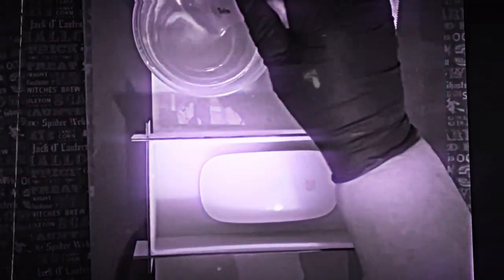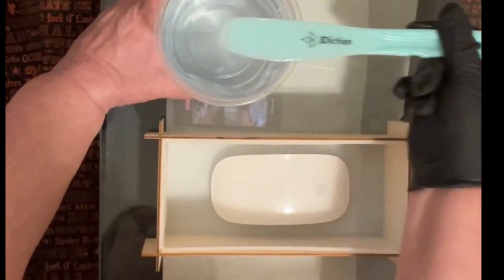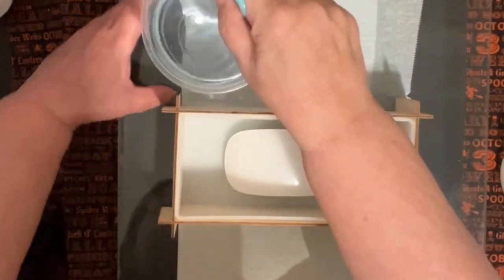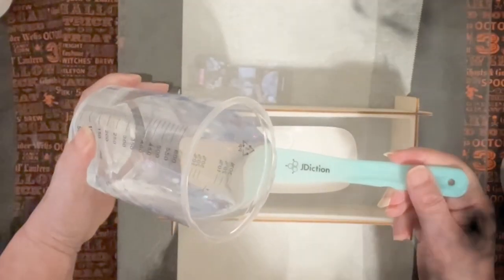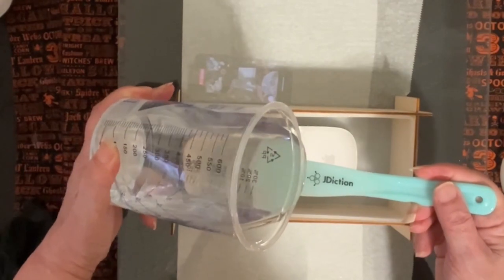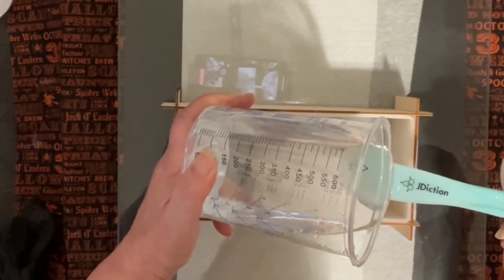I have my resin all mixed. Look how clear that is — crystal clear. I'm just going to let it sit for a few minutes to let some of those bubbles get out.